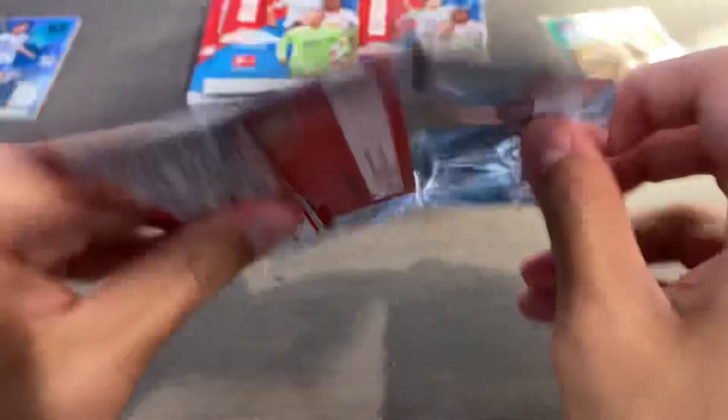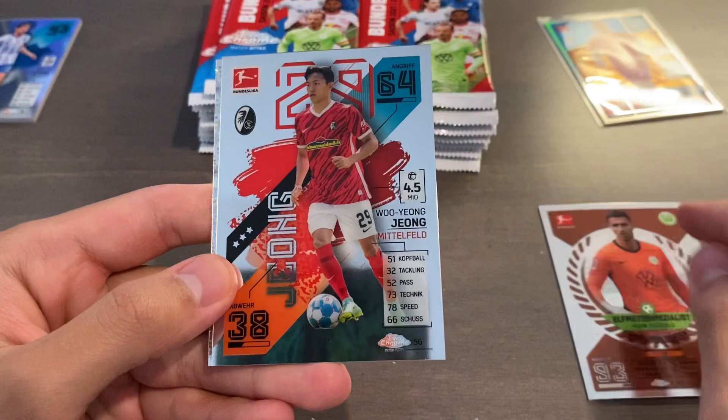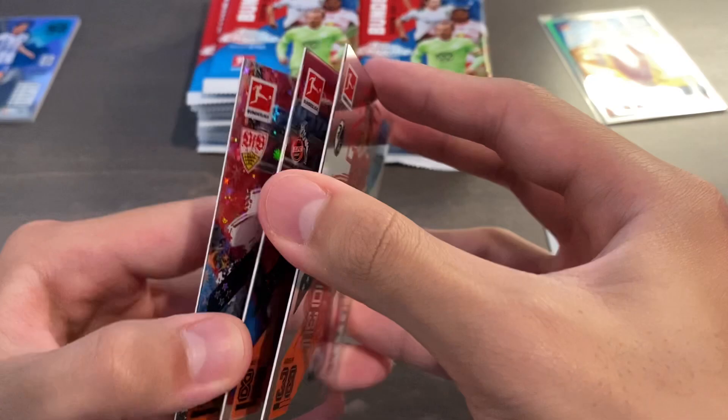Pack number 2. We start off with Castile's, Zhang, and it seems like we have an X-Fractor on the back of this pack, but there is a card stuck to this. It is Timo Horn, goalkeeper, and we have an X-Fractor of Valdemar Anton. Pretty cool. X-Fractor.